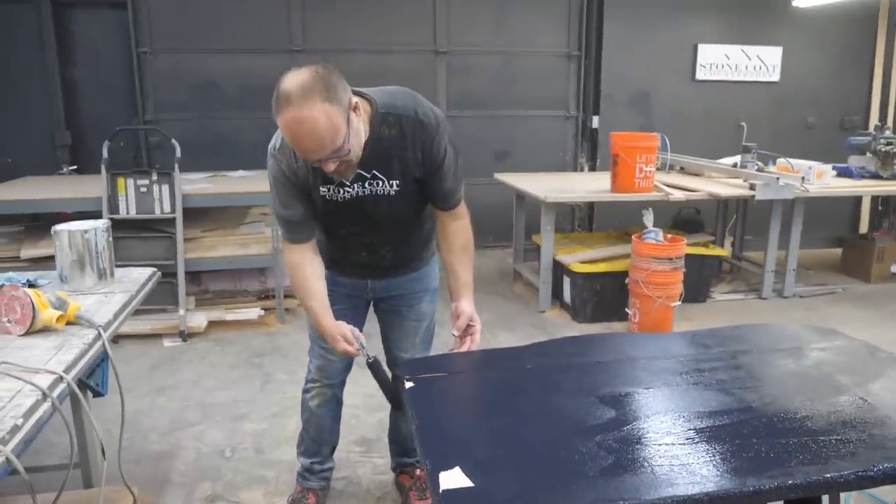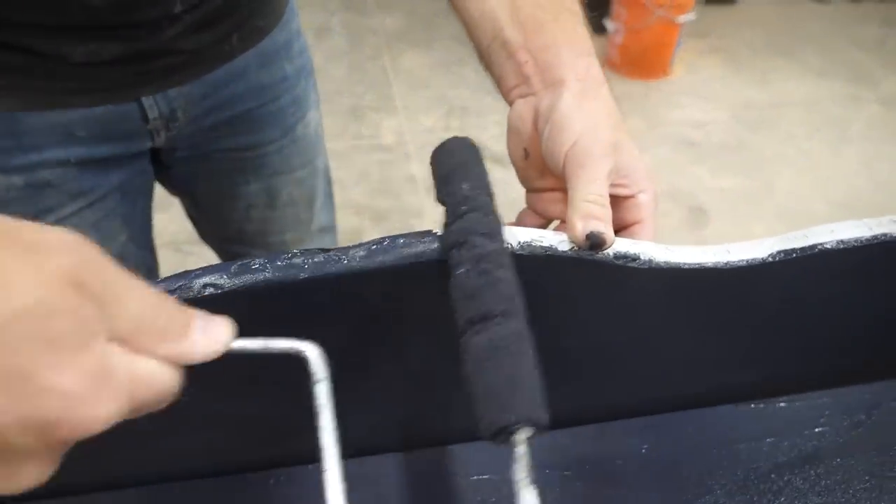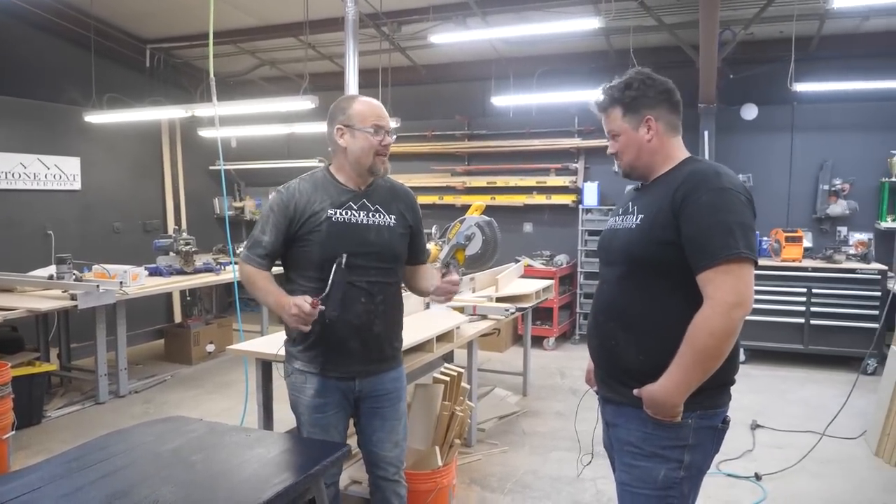It's very fast drying. I don't have to wait 24 hours — this dries in like 20 minutes. We're going to let that dry, come back and do a second coat, and then we're ready for our next step. That's when the fun begins. The epoxy.